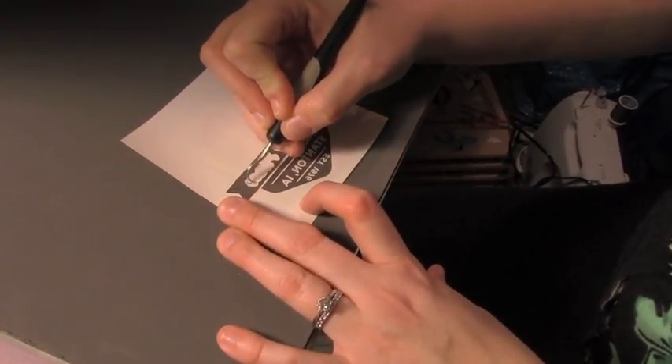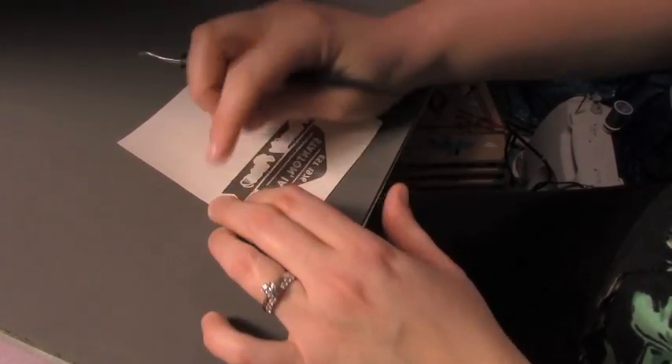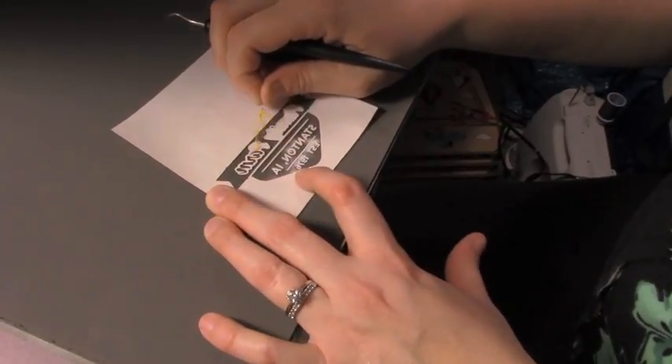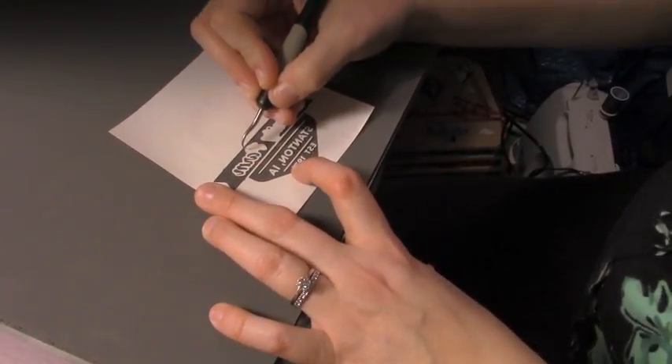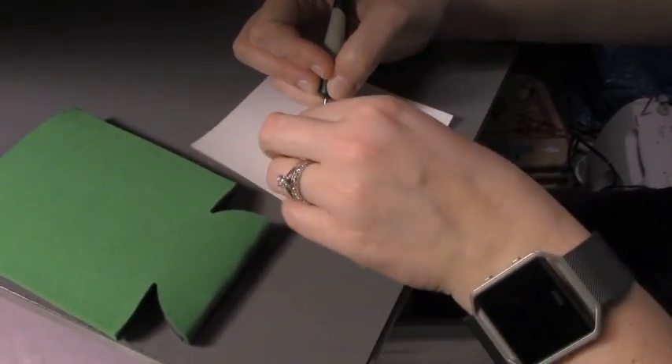My sister Libby is teaching me how to use the vinyl heat press today and she is going to show me how to use it by making a koozie — it's going to be beautiful — for her father-in-law.